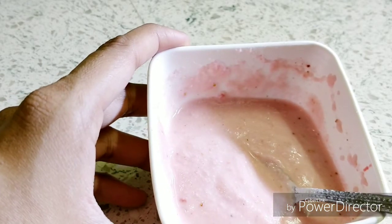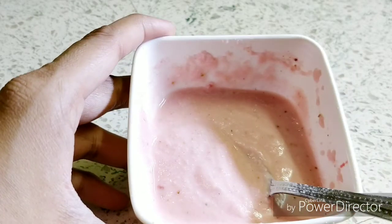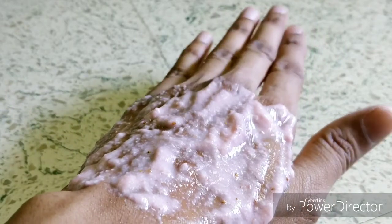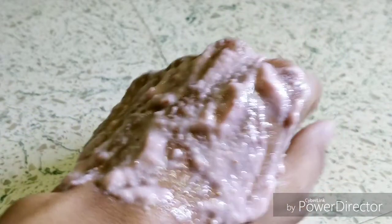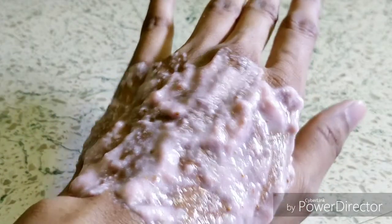All you have to do is, once this is made, apply it on your face and leave it for 10 to 15 minutes, then wash it off with cold water. If you want a thicker consistency, add a bit more rice flour and you'll see the thickness. I have applied this and will leave it to dry for 10 to 15 minutes.